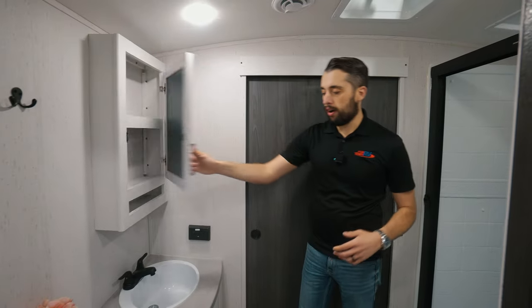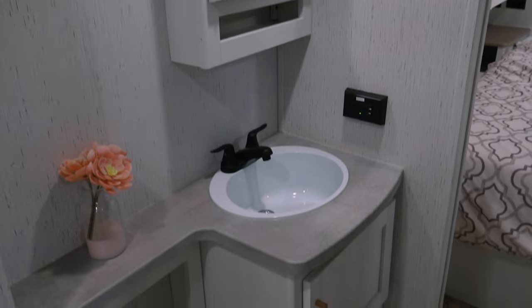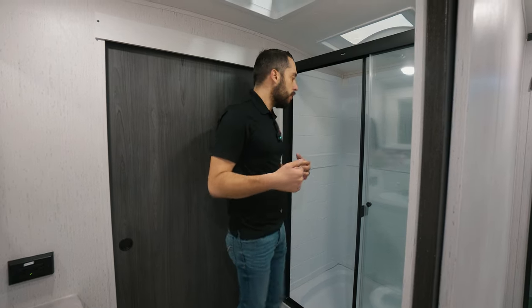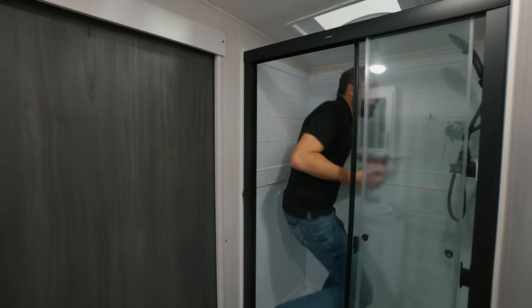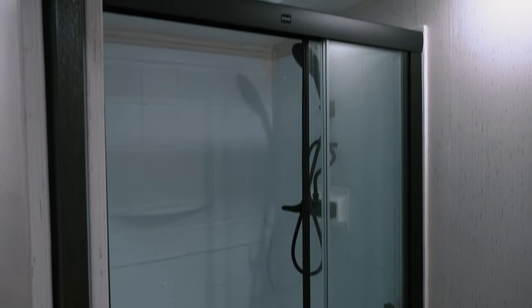We are in the bathroom now — tons of storage above and below, a great size sink, and a porcelain toilet, so it's all about those home amenities on the go with you. And then we're stepping into this giant walk-in shower — tons of room, tons of space, having fun and keeping clean.